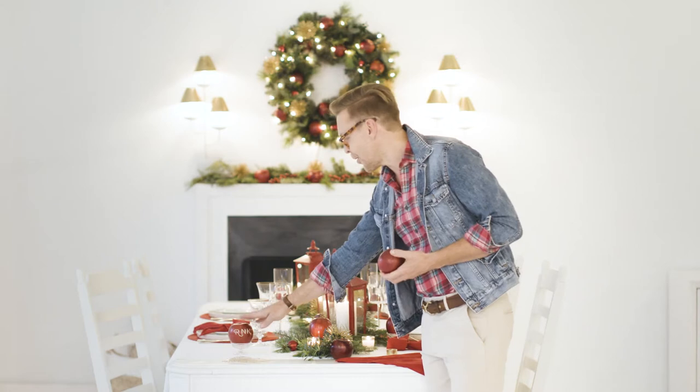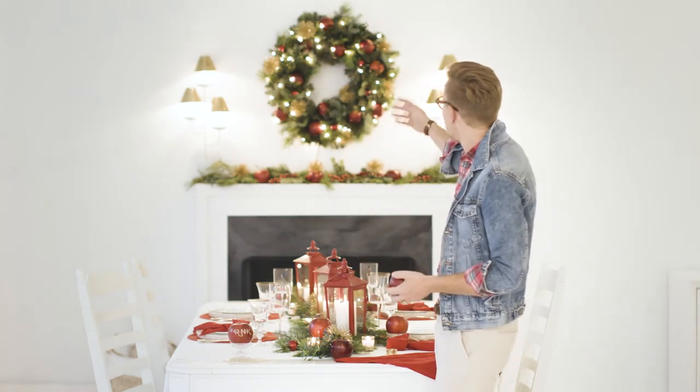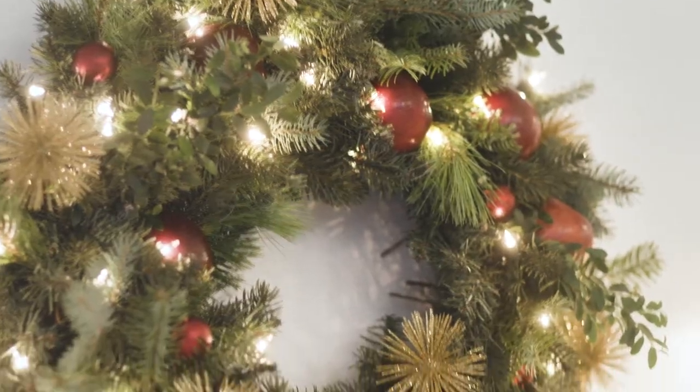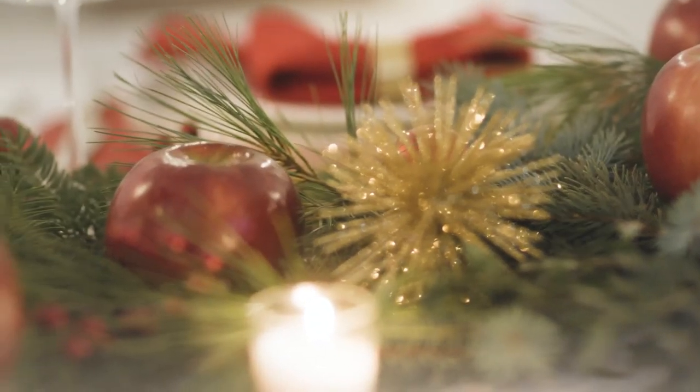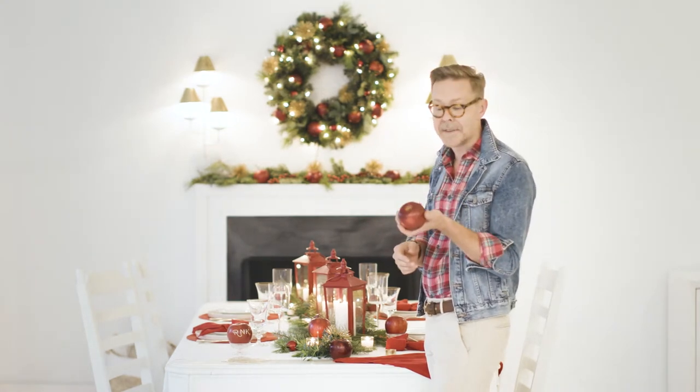I've used them for place cards. I've used them going down the table as a runner. I've used them to decorate the wreath and fireplace mantle. And I'm going to show you right now how to do two of these super easy crafts that you can get right at the grocery store.